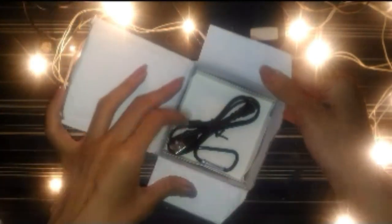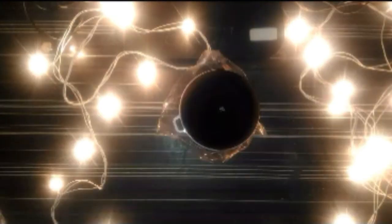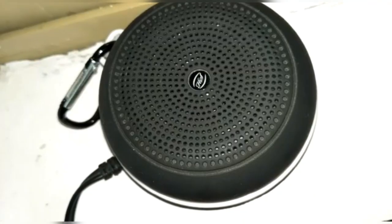From this switch you can change from radio to Bluetooth speaker. On the other side we have the connections — this is the aux cable port, this is the charging slot, and this is the hook.